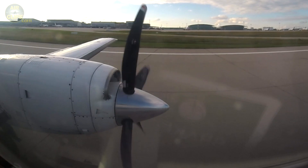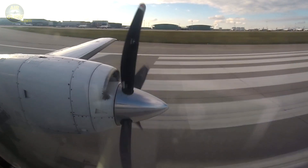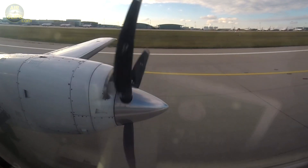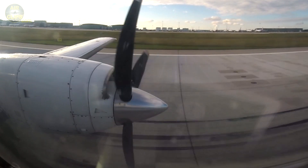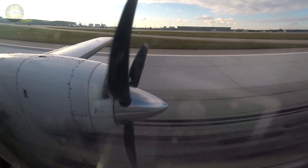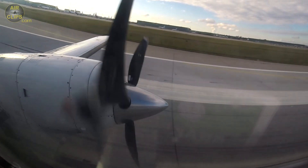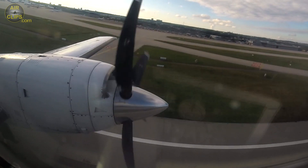Set power. Power set. Cap clear. Airspeed alive. 70 — your controls. My controls. V1. Rotate. Positive rate. Gear up. Gear up.